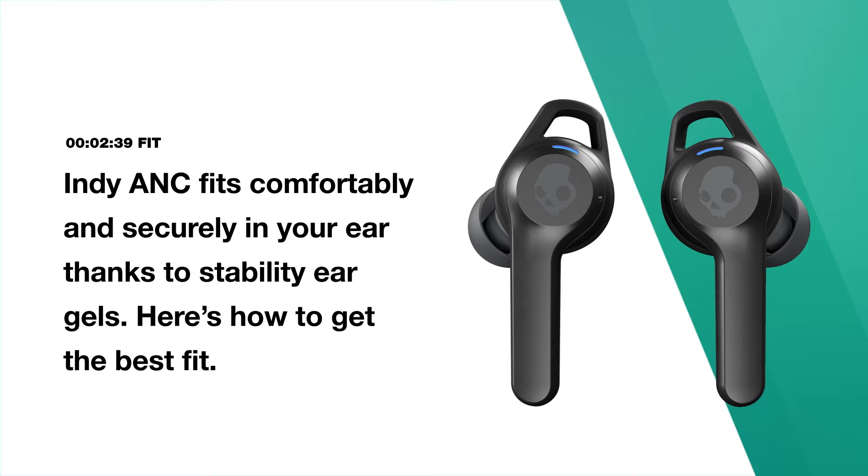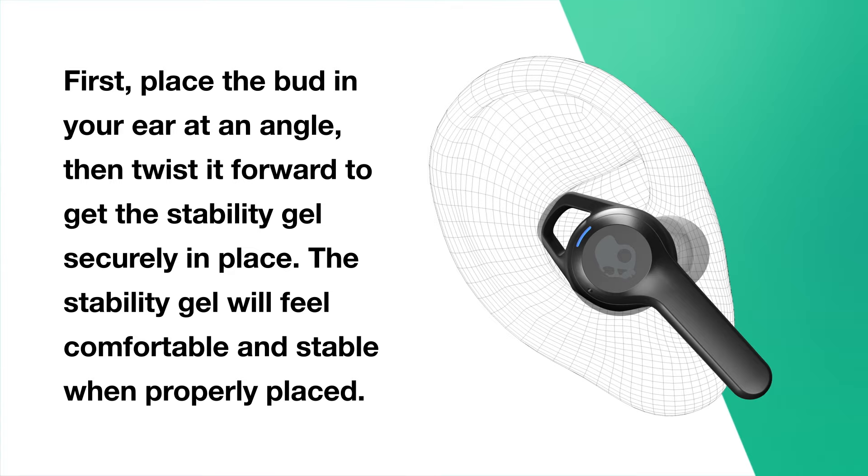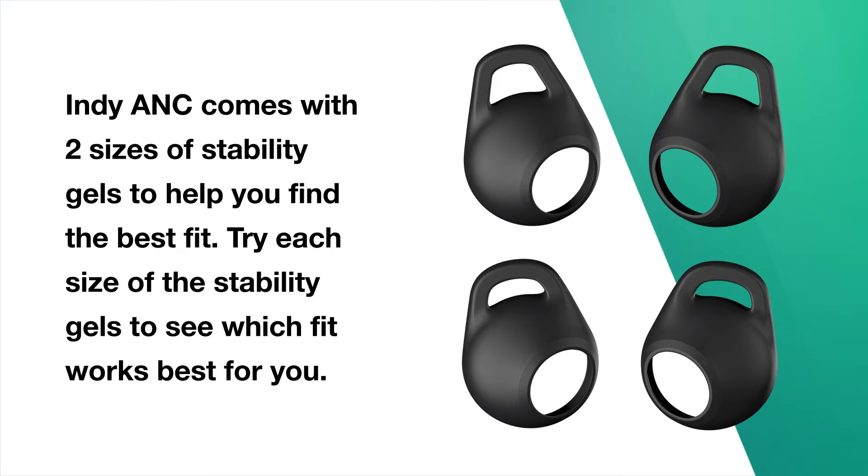Indy ANC fits comfortably and securely in your ear thanks to Stability Ear Gels. Here's how to get the best fit. First, place the bud in your ear at an angle, then twist it forward to get the Stability Gel securely in place. The Stability Gel will feel comfortable and stable when properly placed. Indy ANC comes with two sizes of Stability Gels — try each size to see which fit works best for you.